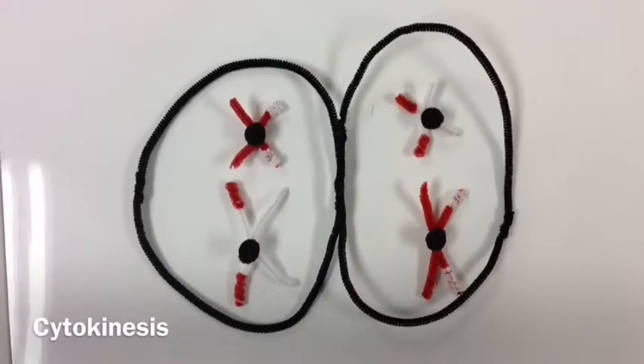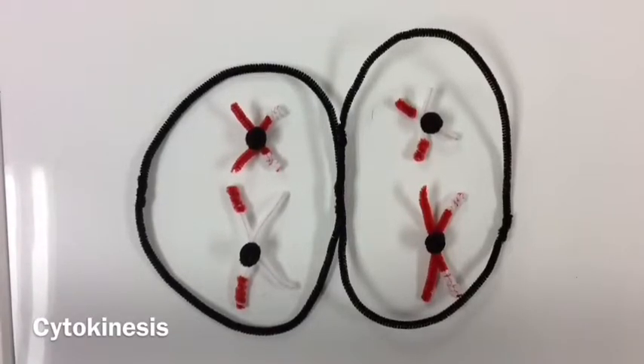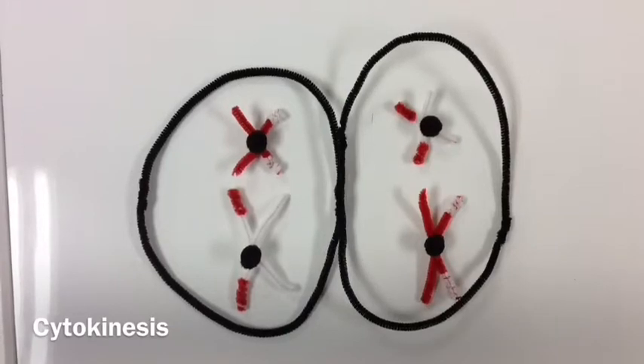Cytokinesis. This phase occurs simultaneously with telophase one. It helps to form two new daughter cells by completely splitting the cell.